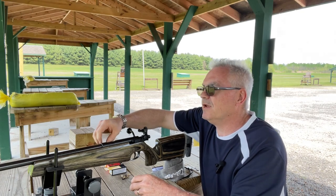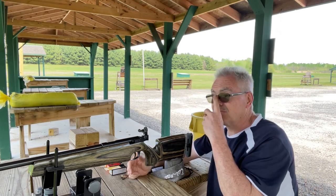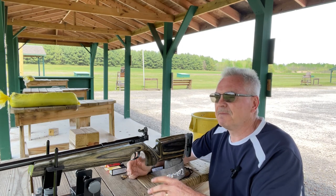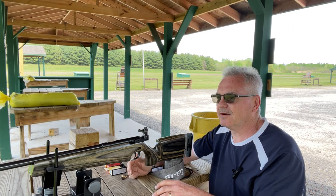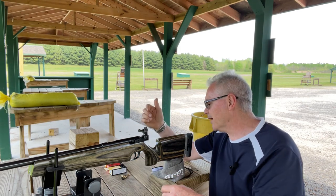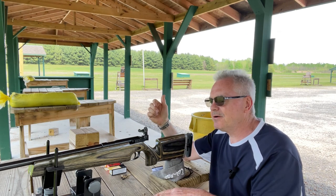The wind is blowing like crazy again — I can't believe it. I was over at the church, which is about 15 to 20 minutes away, and absolutely no wind there. I went to the other range I go to but somebody was already there shooting, so I decided not to stick around. I went home and did a few things — no wind there either. I get over here and the wind is blowing like crazy. I can't win, but we'll go ahead and shoot a couple of groups here and see how this old girl does.